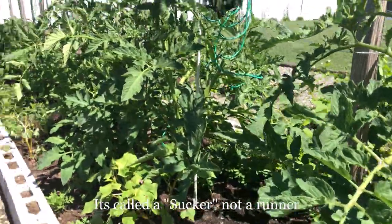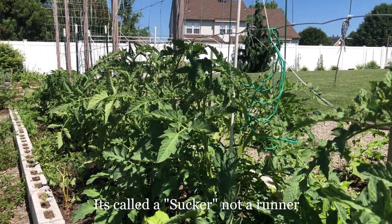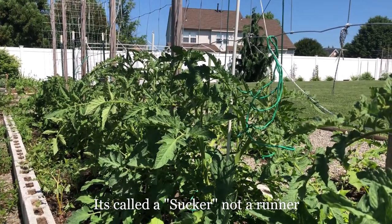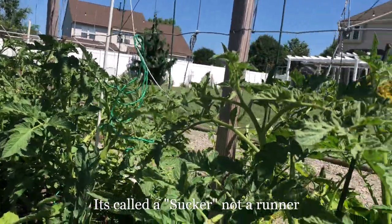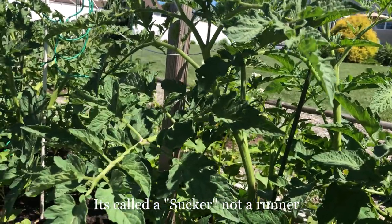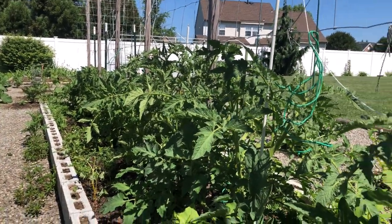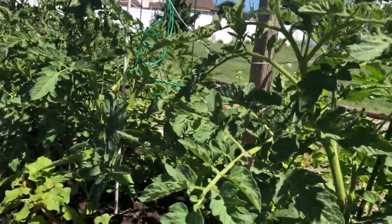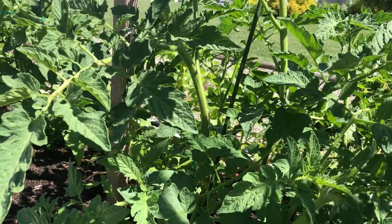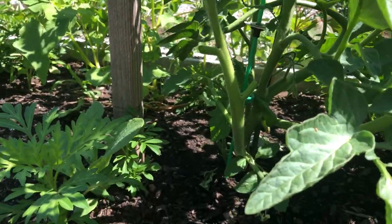It's important that you know where your runner is and where to clip it off, because you could potentially cut off your center stake and lose your plant. The runner will also have tomatoes, and year after year I've pruned off too many runners and it really did affect the amount of yield we had from each plant. But last year I pruned less and we had an amazing harvest. It's really about getting to know what type and variety of tomato you're dealing with and knowing how much to prune and why.